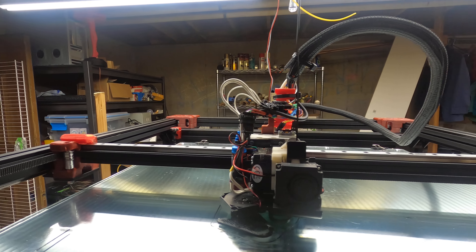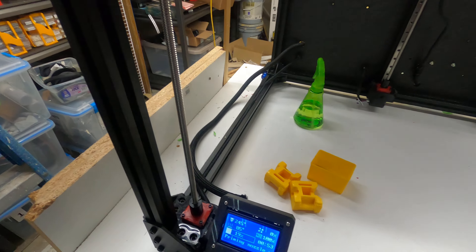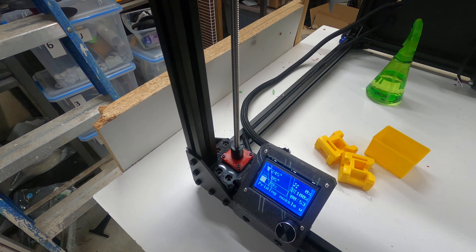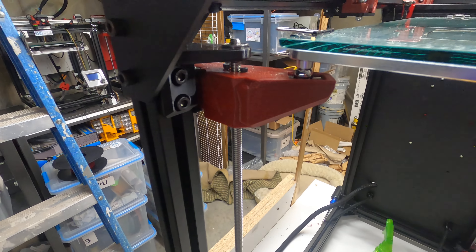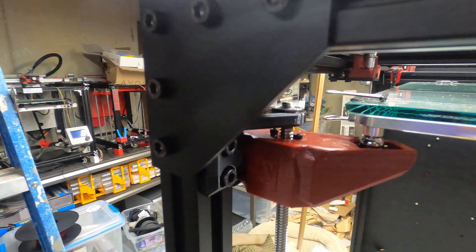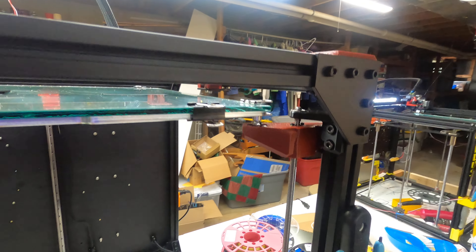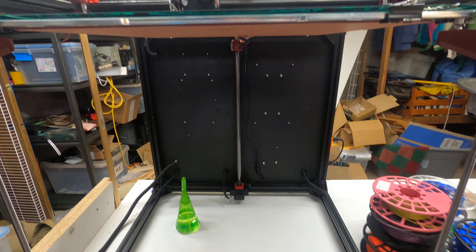I'm still fine-tuning it. The Z-axis has a new motor mount, new couplers, and a top support bearing to keep it from vibrating and shaking. I finished this one and it's about ready to print.